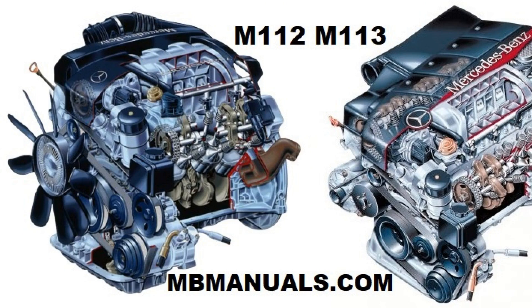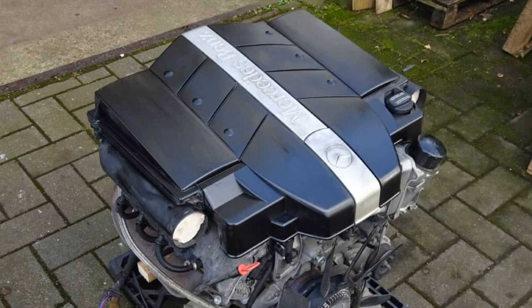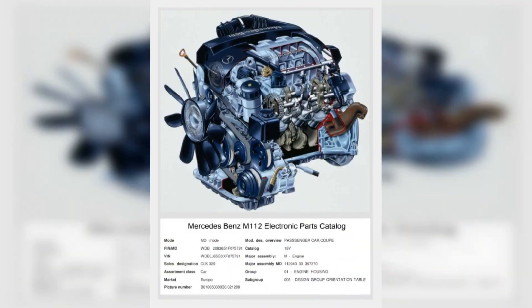Mercedes-Benz E-Class with M112 V32 engine. When choosing the material for the cylinder block, it was decided to abandon heavy cast iron and opt for lightweight aluminum, a move that had a very positive effect on the overall weight of the engine. The cylinder heads are aluminum, single shaft, SOHC, with three valves per cylinder — two intake valves and one exhaust valve.